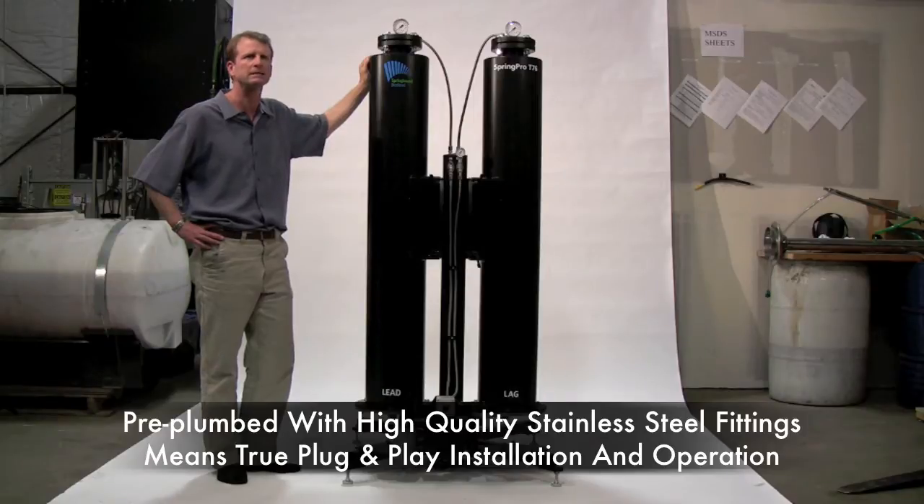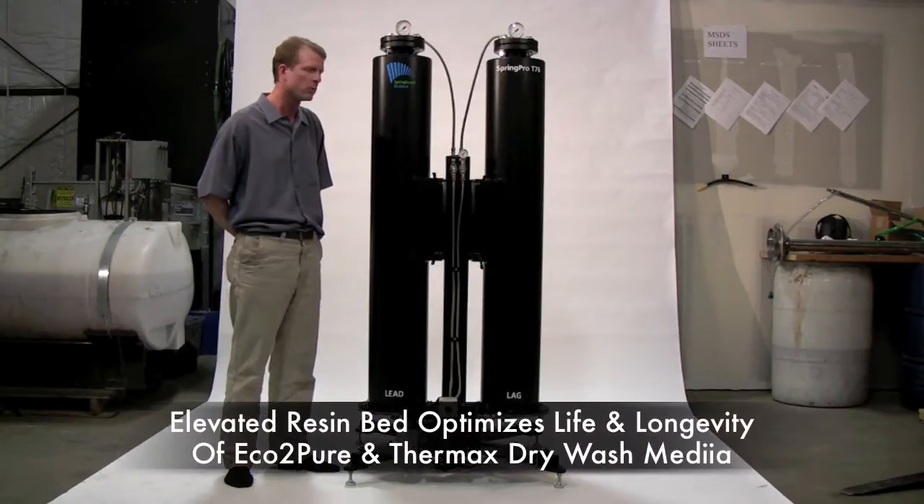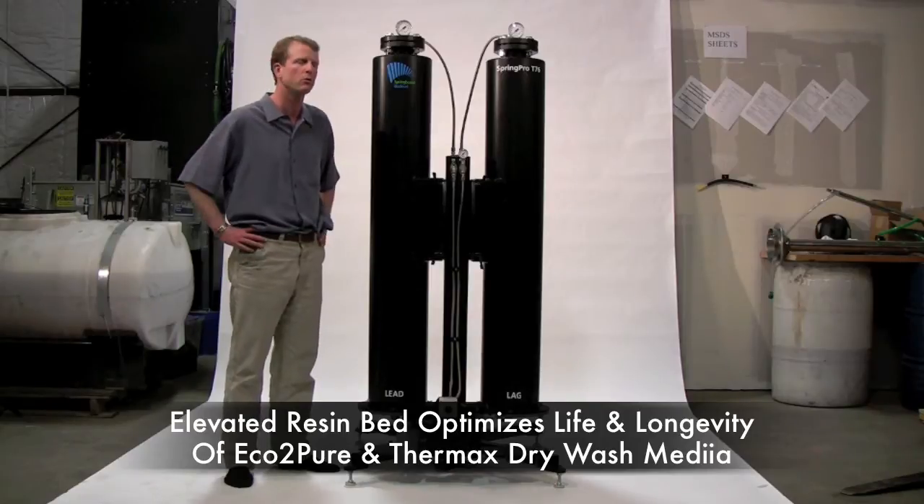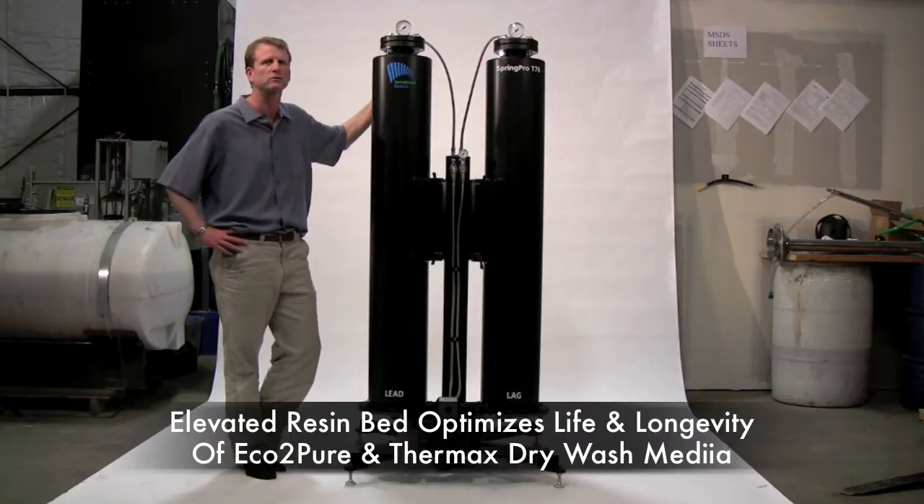it's as close to plug and play as is possible. It's also built with an elevated resin bed which we designed to more efficiently optimize the life, longevity and successful usage of the resins — both Eco2Pure and Thermax.